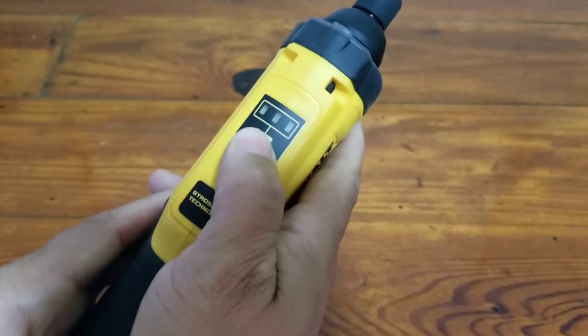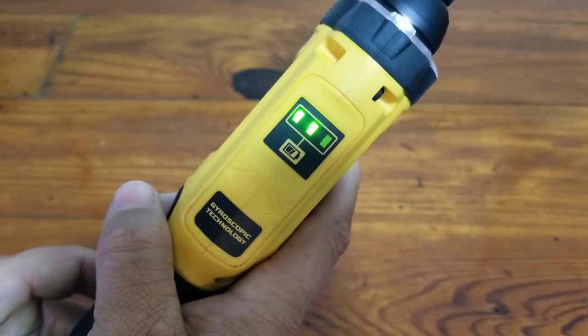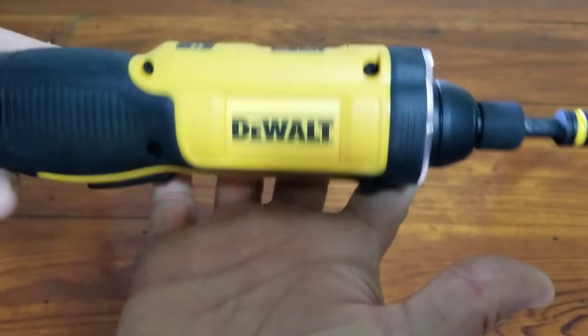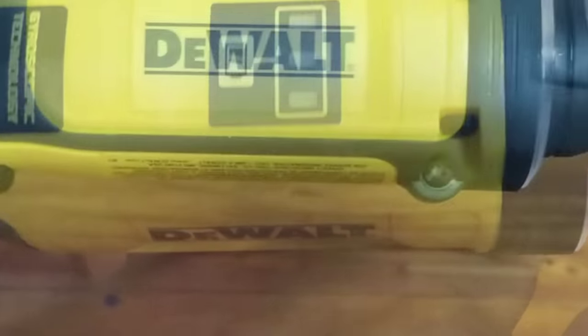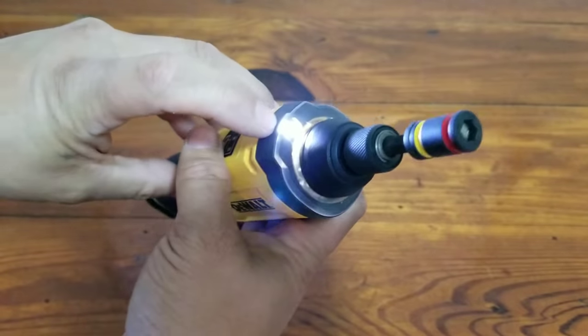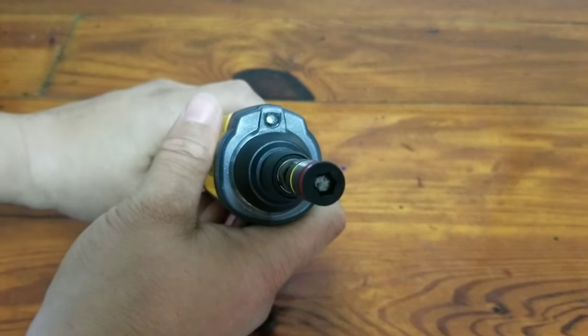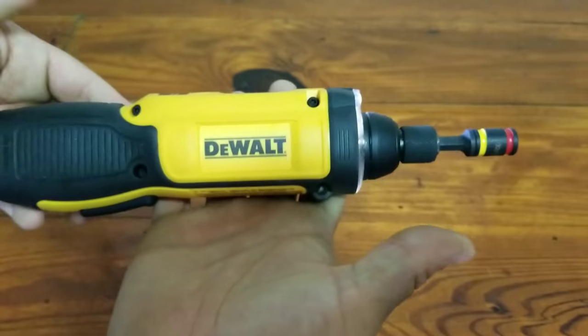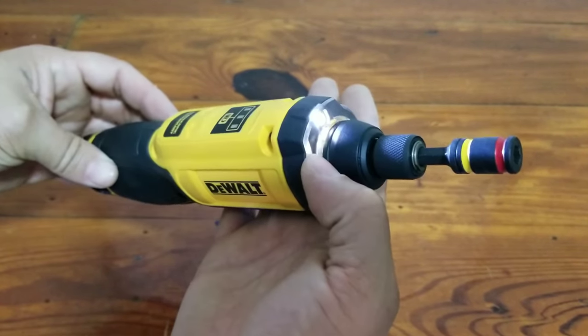It has a built-in battery life indicator — just squeeze the trigger and you can see your battery level. Obviously right now it isn't going to be on full battery, but you'll get the idea. The tool also has a built-in LED light which is pretty darn bright, and it stays on after you've engaged the trigger for approximately 20 seconds.